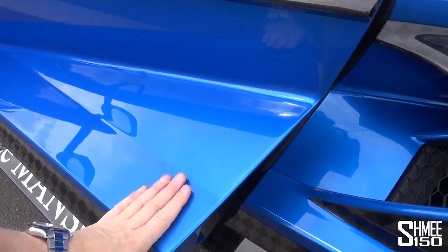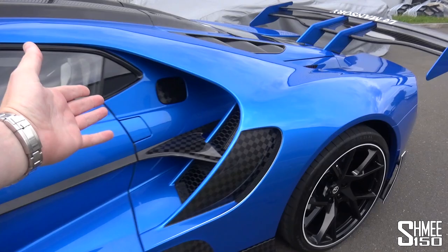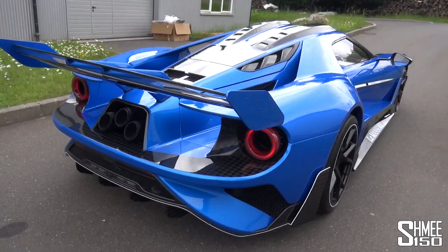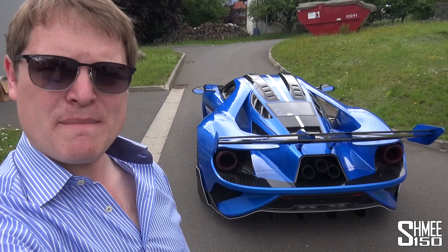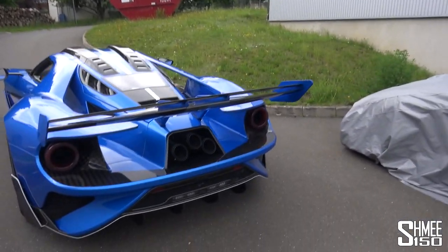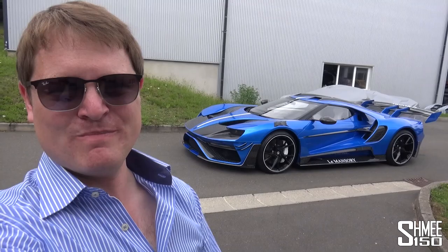We close the door — noticeably heavier than the standard door. Le Mansouri. What an amazing opportunity to come today to even be able to see this, let alone to drive it and experience the sheer insanity of a Ford GT on major steroids. I think in some ways I've run out of words to describe this — it's crazy, it's extreme, it's bonkers, it's exclusive, it's wild, it's out there. I think the car does the talking. What an awesome opportunity to be able to share this. I've had an amazing time, but for today, that is going to be all. Thank you very much for watching, guys, and I'll see you again very soon. Cheers.